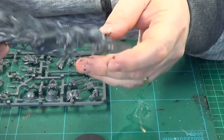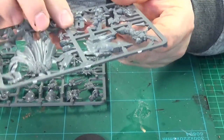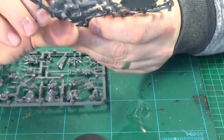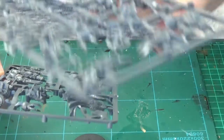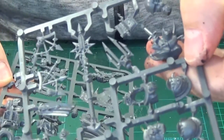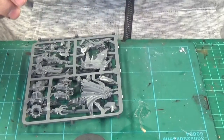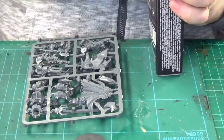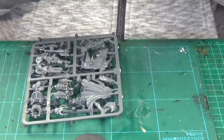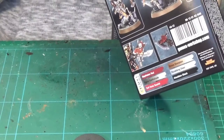That's a base possibly for him to stand on — cloak, weapons, power claws — yeah, looks good. So that's what you get in the box: one Chaos Terminator Lord, which I'm going to be using for my Fall of Cadia recreation.